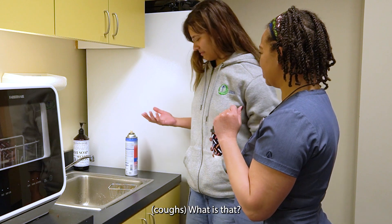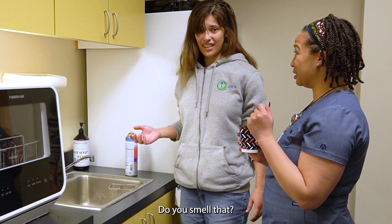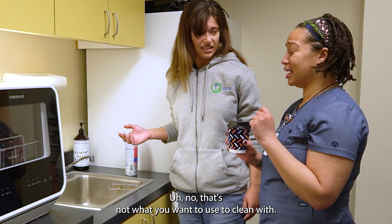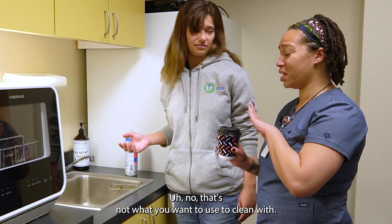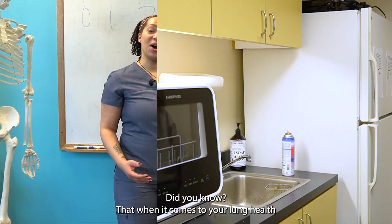Sonia, what is that? Are you cleaning? Do you smell that? Yeah, it's bad. No, that's not what you want to use to clean with. Come with me, I'm going to show you what to use instead.